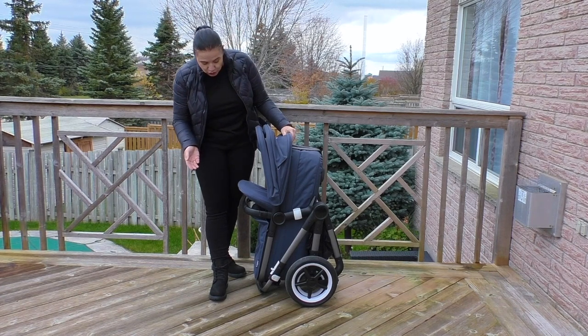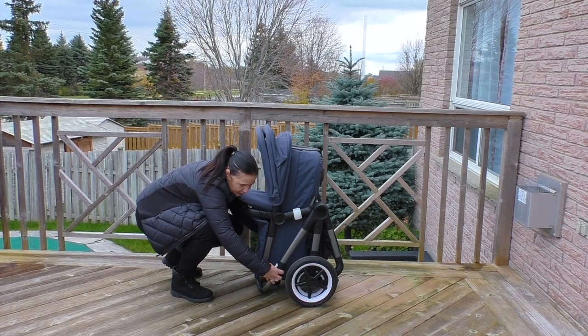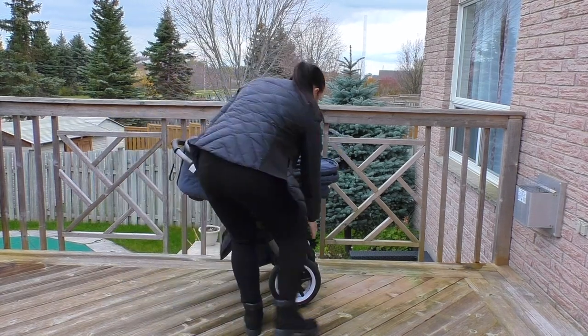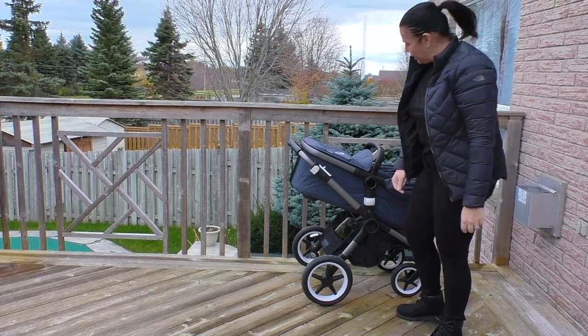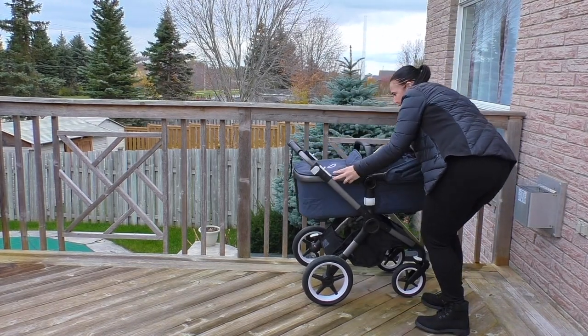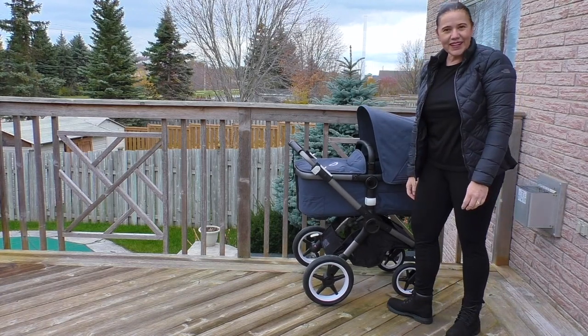Now I'm going to show you how to get started — it's really easy. Open this up and the wheels pop out. You can see that it's reclined — pop this up, flip up your canopy and you're good to go.